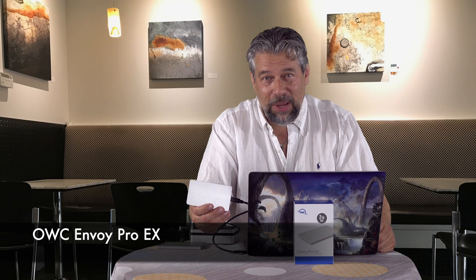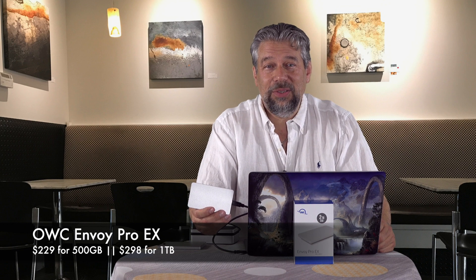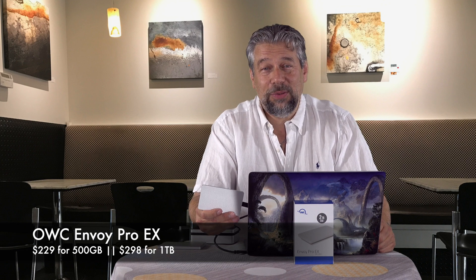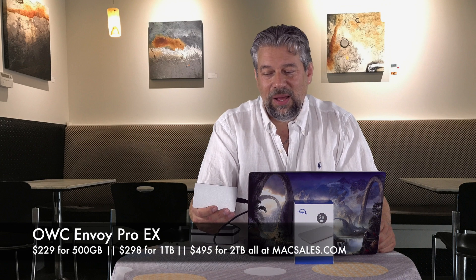Let's talk about the price — but first, I'd love it if you'd subscribe to my channel. The OWC Envoy Pro EX comes in different sizes: the 500 gigabyte is $229, one terabyte is $298, and the two terabyte — the size I have — is $495. You can check it all out at maxsales.com. If you're looking for a super fast drive, don't just settle for what you have — get one of these. They are rocking fast, and if you're doing anything that demands high throughput, this will speed up your process. Big fan — definitely worth checking out.